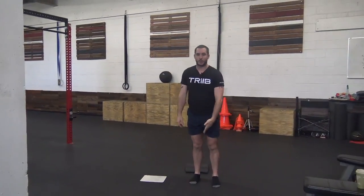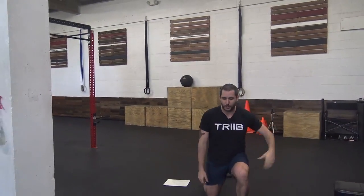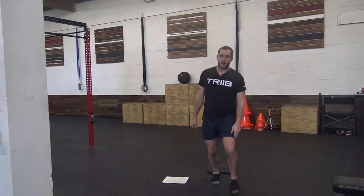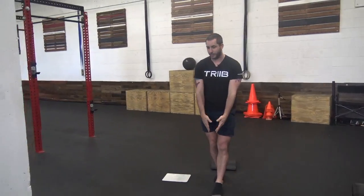Then we got 10 lunges. Remember long step — if you need something to hold on, grab a couch or a chair. Knee all the way to the ground, come back up. Just make sure you have your own space and you're not over top of each one of your legs.